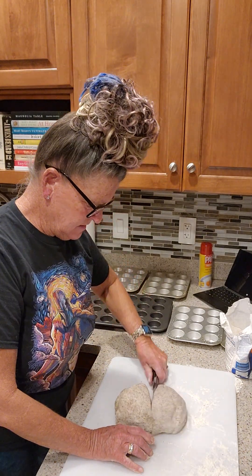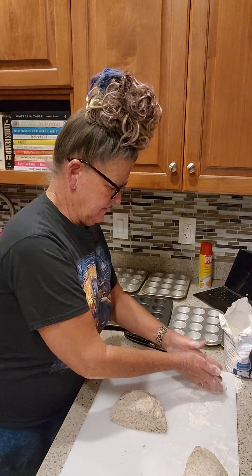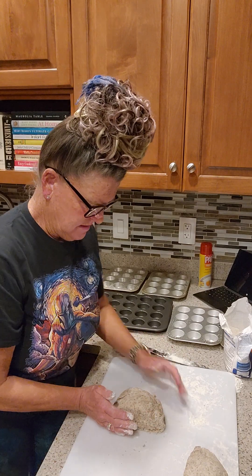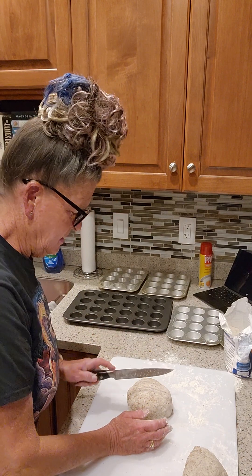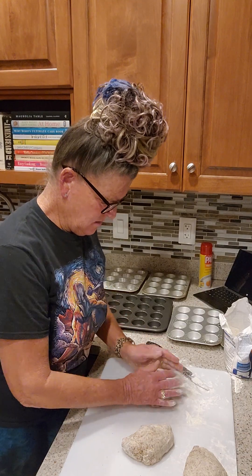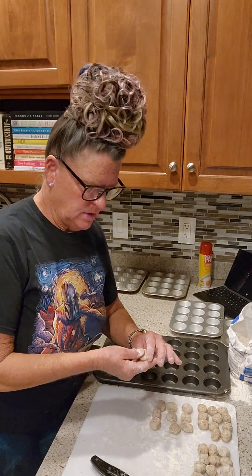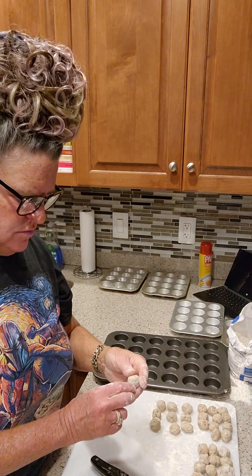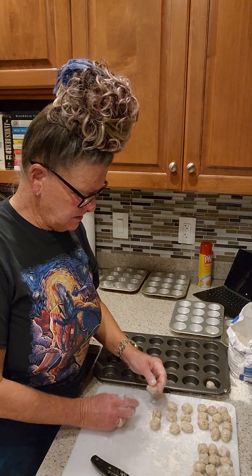We're going to cut the dough in half, make a ball, cut that one in half — knife floured a little bit — make a ball. You get the point. Each piece is a little bit larger than a Whopper, smaller than a ping pong ball — almost like the Danish wet cookie recipe, it's a lot like that. You take a little ball and put one in each section of the pan.